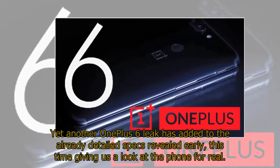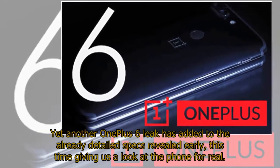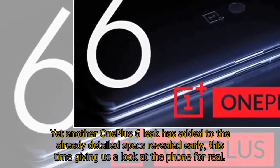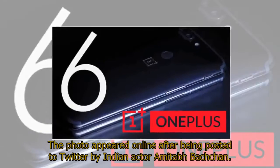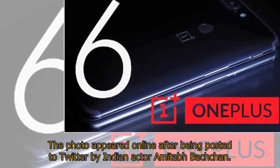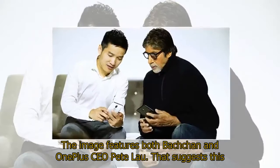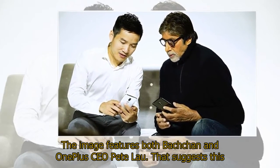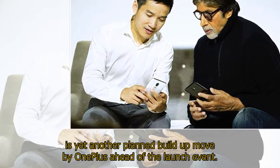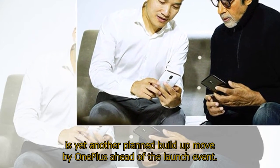Yet another OnePlus 6 leak has added to the already detailed specs revealed early, this time giving us a look at the phone for real. The photo appeared online after being posted to Twitter by Indian actor Amitabh Bachchan. The image features both Bachchan and OnePlus CEO Pete Lau, suggesting this is yet another planned build-up move by OnePlus ahead of the launch event.